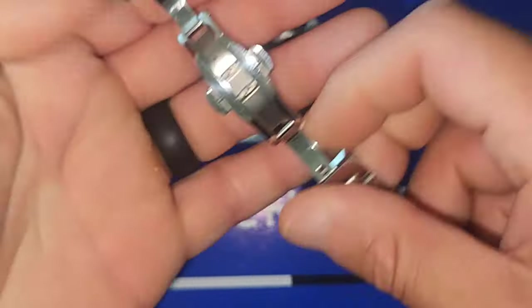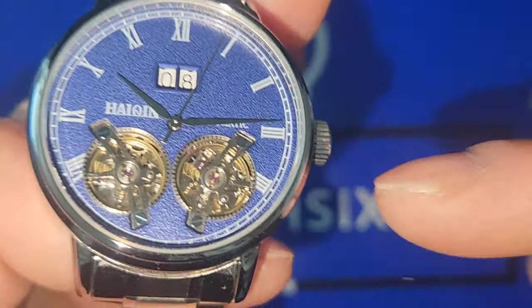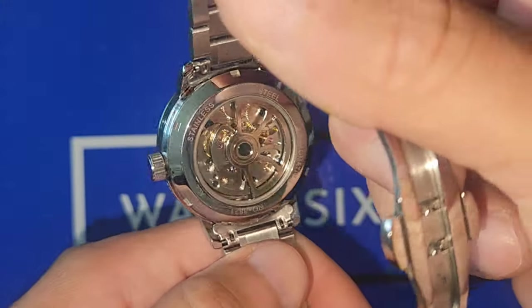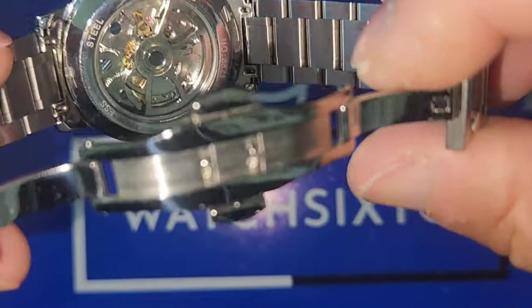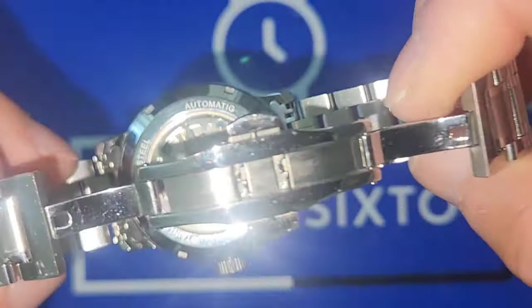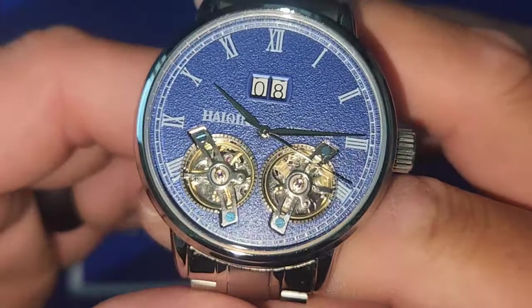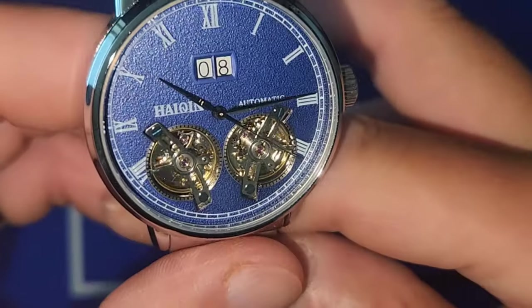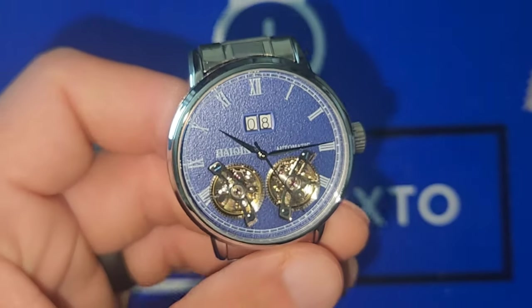Are AliExpress watches always the go-to? Like I said, it's a hardlex crystal top and back, and the rotor is cool because it's a completely different design. I just wish I knew what the Chinese movement they're using is. But again, not too shabby — let me know in the comments what you think about it. Until the next one, you guys have a good one.